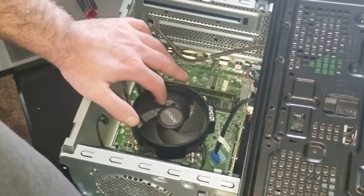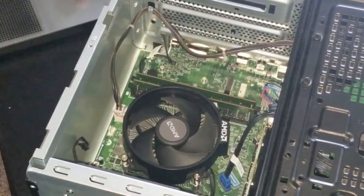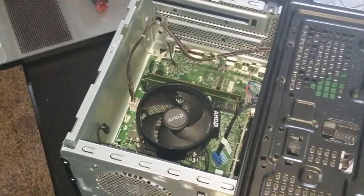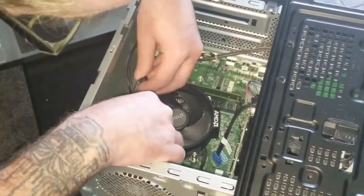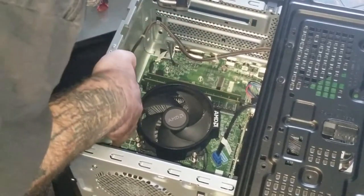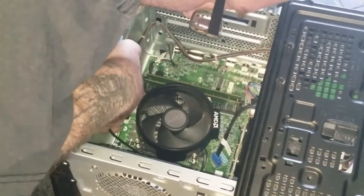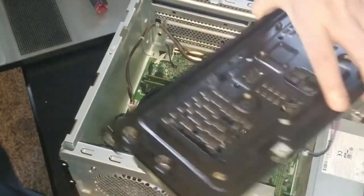I'll go ahead and get the new fan screwed in. Okay, I've got it screwed in — it's not going anywhere at all. I would say that is definitely an improvement; it looks a lot better and does give us much cooler temperatures instead of that dinky little joke of a fan. All that's left is to plug in the fan header. I oriented it this way so it was more aesthetically pleasing. Let's go ahead and get that header on there — and bingo, the fan header is plugged in.